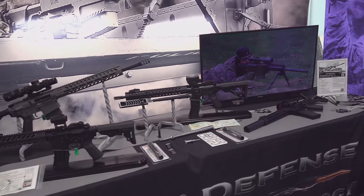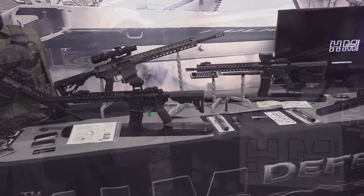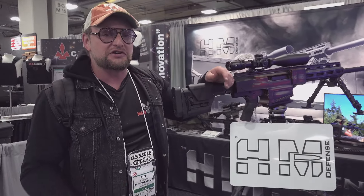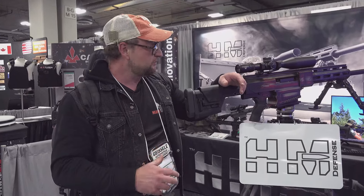You probably noticed this really crazy HM 50 that I'm standing behind right here. It's had some custom Cerakote, looking really nice. They have this really awesome bolt-action 50 cal, super crisp trigger, really smooth bolt.